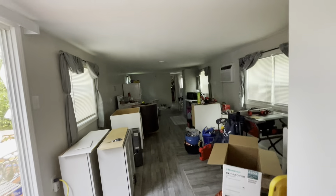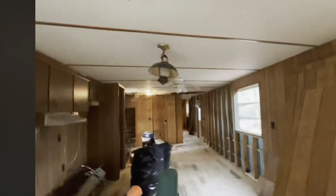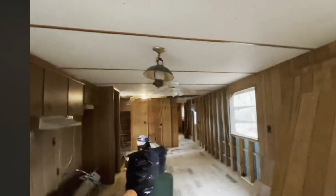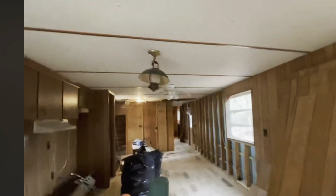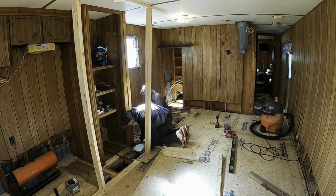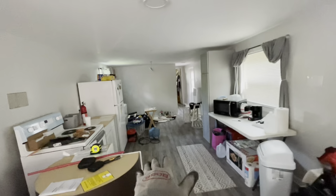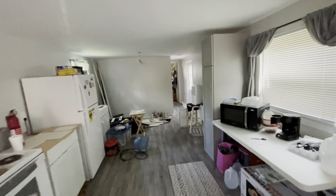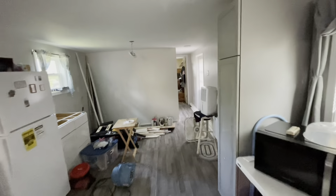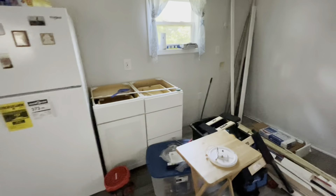So this is their remodeled 1970s mobile home. It's old. The floor is still a little bit uneven. Working on cabinets — it's pretty nice actually.